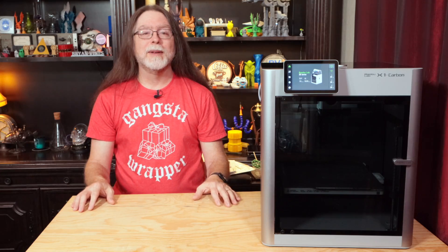Well, 3D printing friends, that's about all the time we have for this episode. Let's go print something cool.